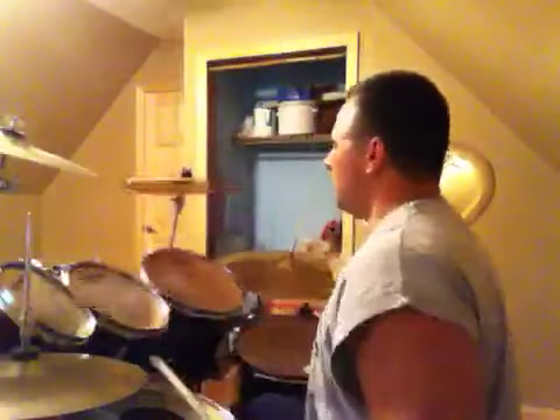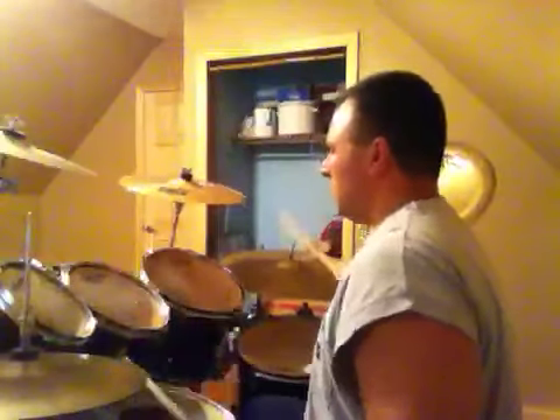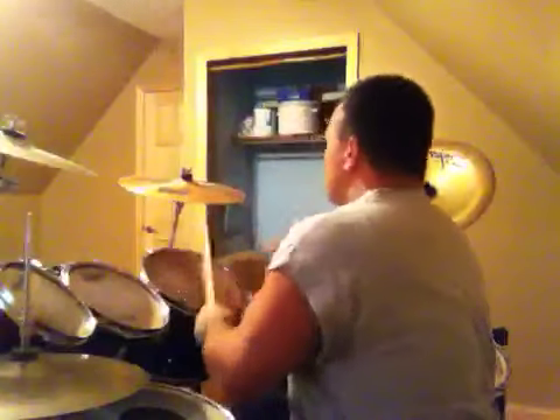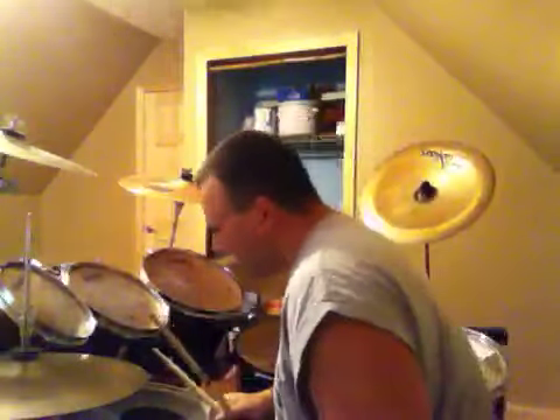To show you what I mean by the Neil Peart lick — once you hear the song you'll say that's it. So we did the single stroke, the double stroke, the triples, the flam right-lefts, the four-and-twos, the four-and-fours, and the six-and-fours.